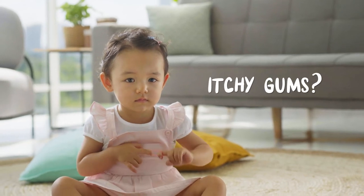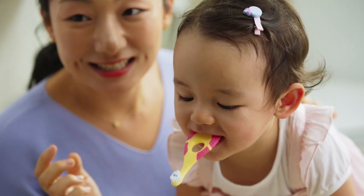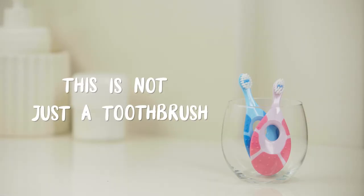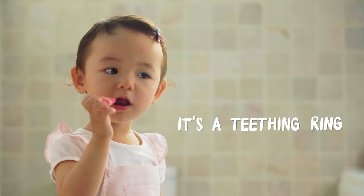Your baby might be grumpy because of aching and itchy gums. Introduce your baby to Jordan Steps. This is not just a toothbrush — this is a teething ring for itchy gums.